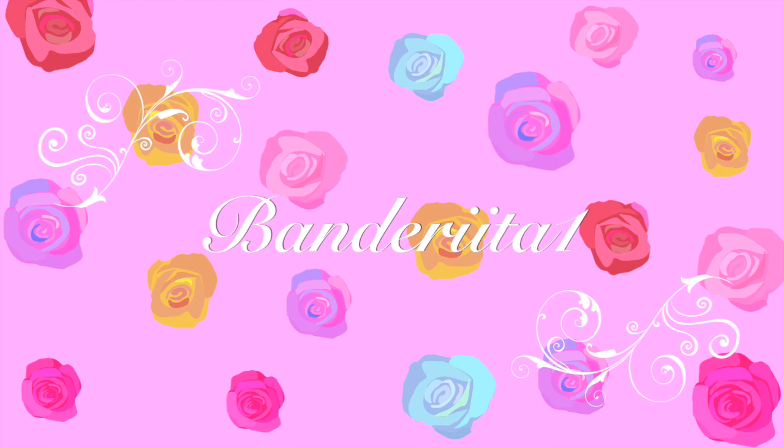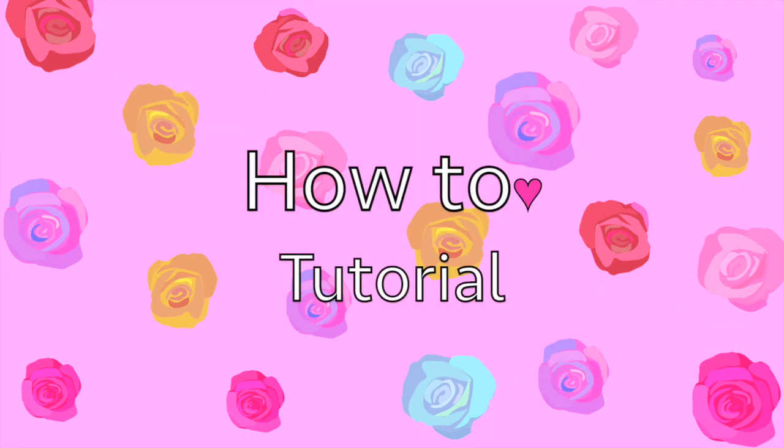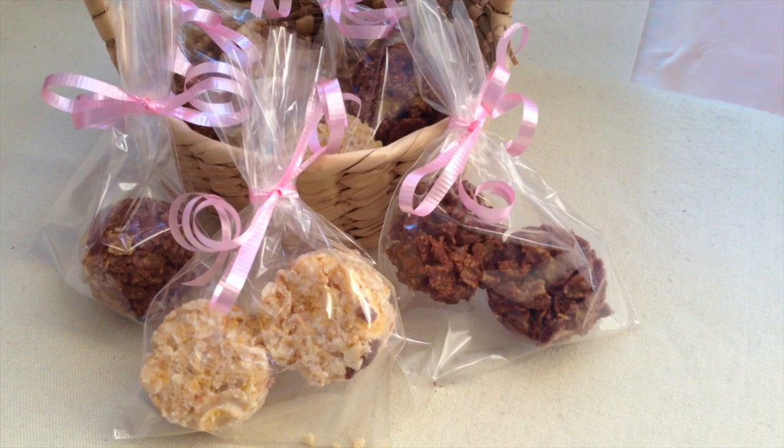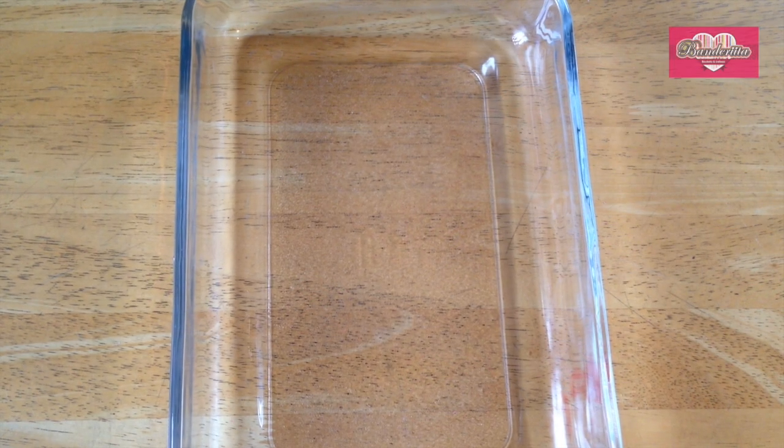Hi everybody, welcome back to Wanderita! In this how-to tutorial, I'm gonna teach you how to create a delicious dessert called chocolate cluster, and it's so simple to make. So let's get started!